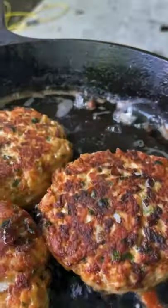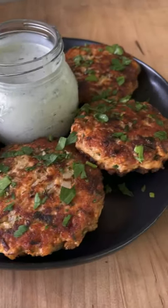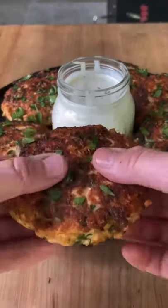Drop them in for 4 minutes. You get that nice crust right there. Flip it, another 4 minutes. Pull them and make a nice lemon dill sauce for dipping. And these patties are a must and absolutely money.